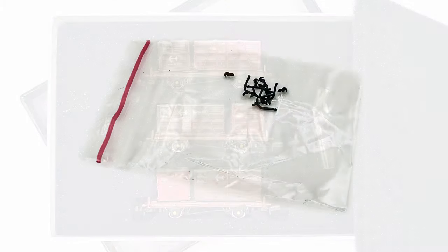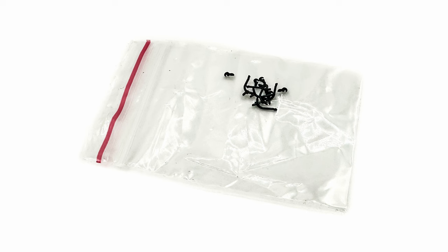The box also contains an accessory pack with a range of detail parts, although there are no instructions to tell you where to fit them. In fact, there is no paperwork in the box at all.